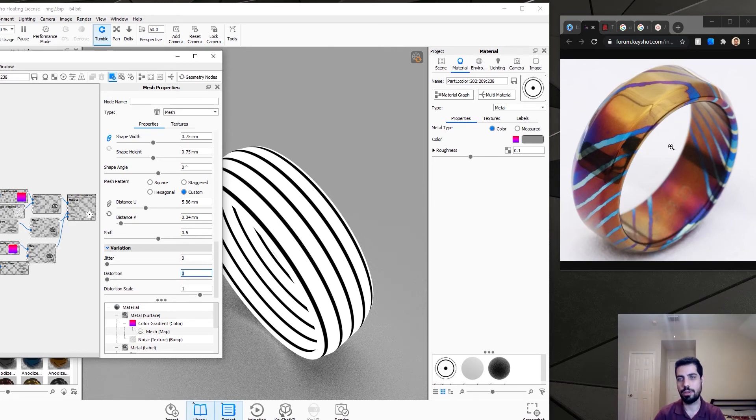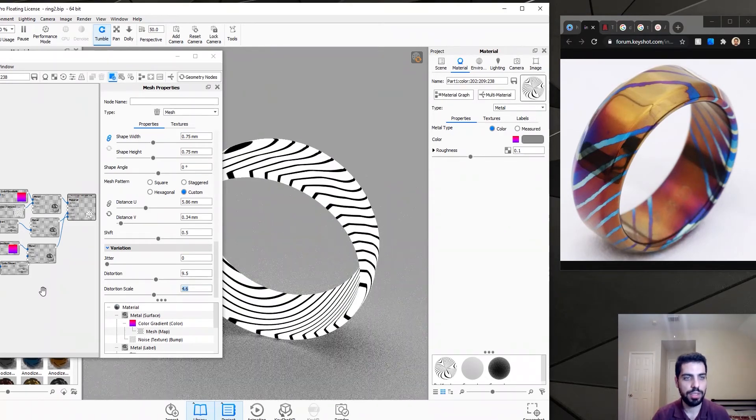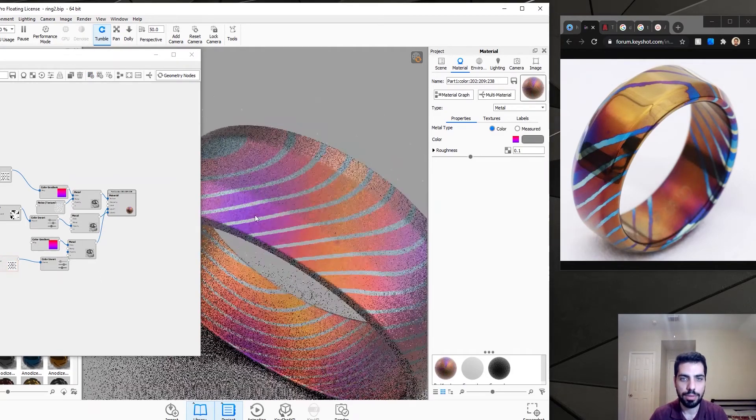We need to make it look random and not so straight, so we increase the distortion — that is 9.5. We increase the distortion scale because this is way too spatial. If you want the Damascus steel material, that's how you can do it and just keep it as is. We're doing titanium Damascus, so we increase the distortion scale — that is 4.6. And that's what we have.